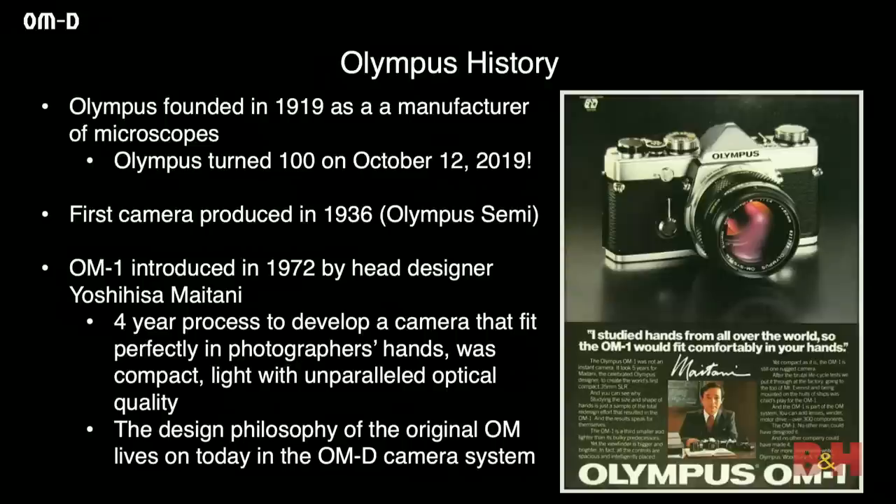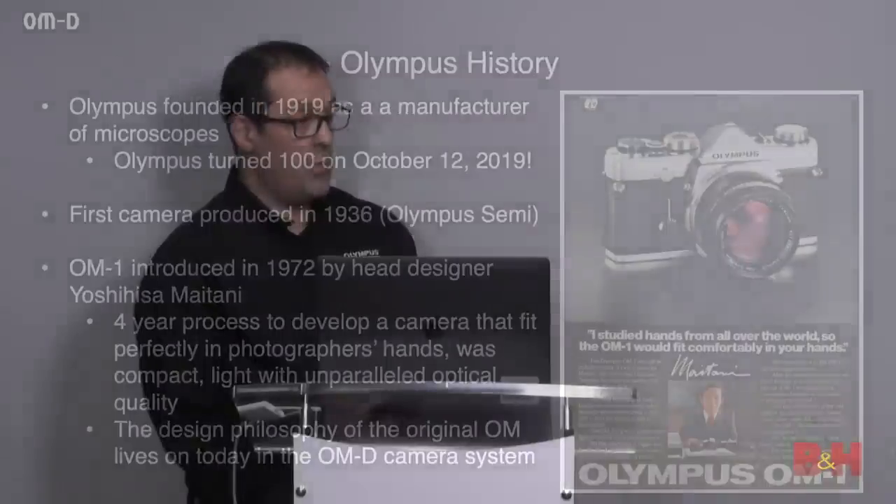The OM-1 was created by Yoshihisa Maitani, our head engineer. He was tasked with building a camera that was different than anything seen before — very small, very light, something that fit comfortably in every photographer's hands. They went back to the drawing board no less than four times, completely scrapped their plans and started over, because every time he was presented with a new prototype he was not happy. Does anyone know what OM stands for? It stands for Olympus Maitani — he named the camera after himself, and that nomenclature still stands today.